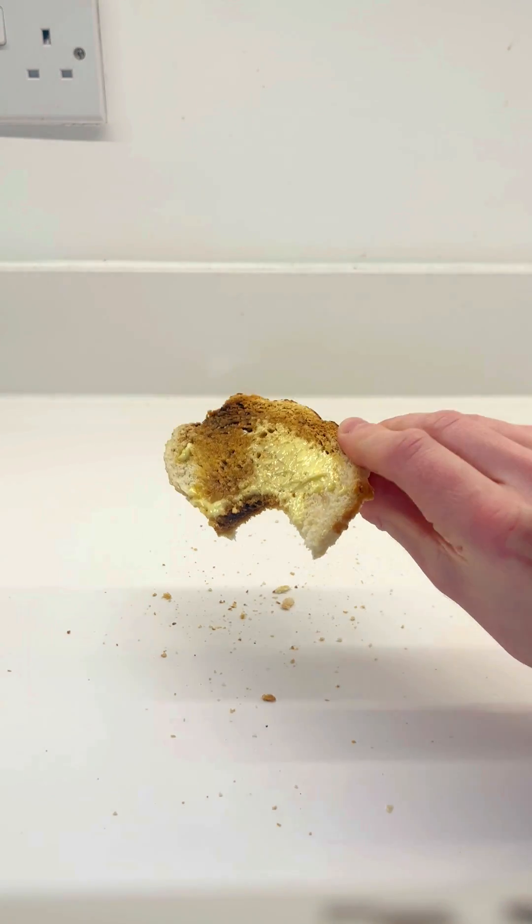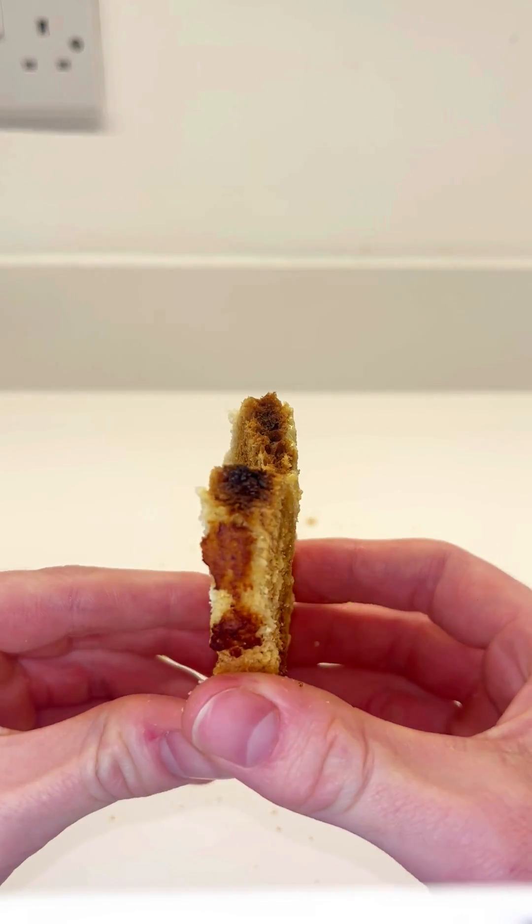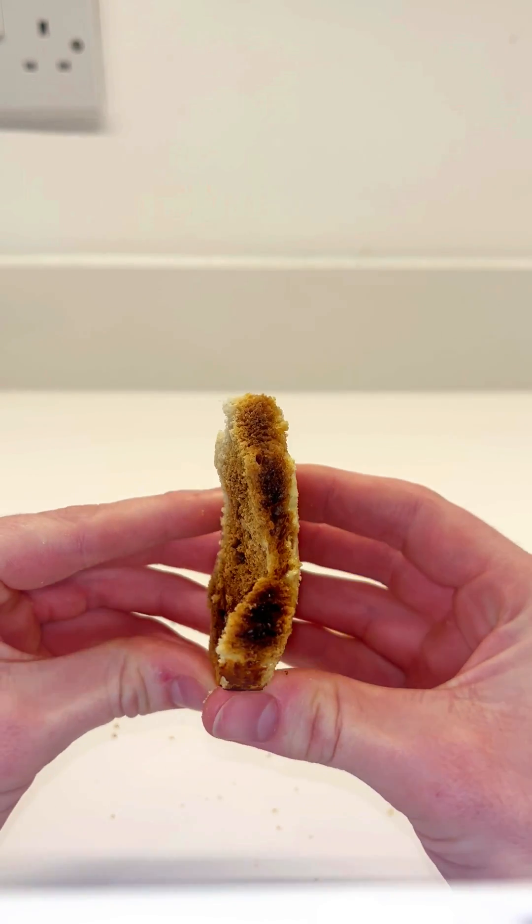And I couldn't believe it. But look at the middle — it's definitely cooked from the inside. That's crazy. What next? Bye-bye.